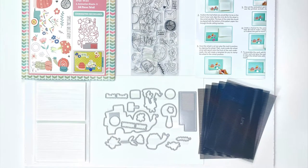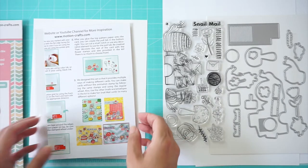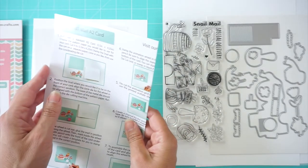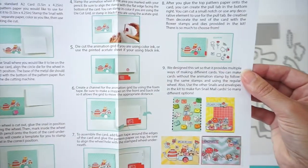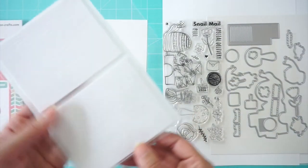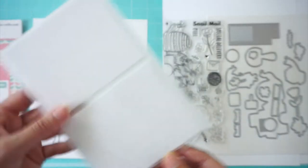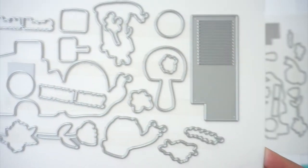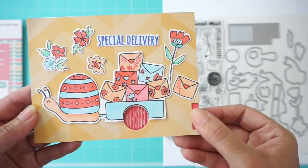Here you can see everything that's included. We have a 4 by 8 clear stamp set made here in the US out of photopolymer. We have complete instructions with pictures for inspiration. You get 50 double-sided foam strips that are 1/8 of an inch — very skinny and very useful to make the sliders for the animation stamps — and you also get all the coordinating die cuts plus the animation grid.